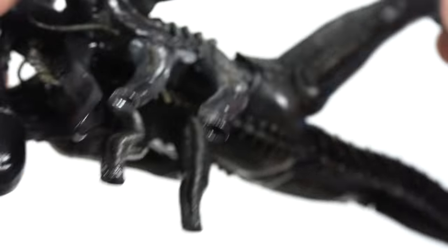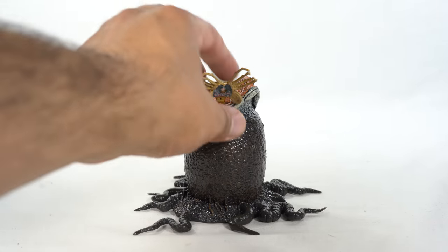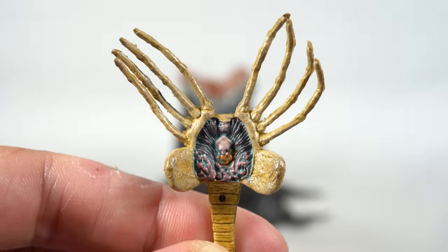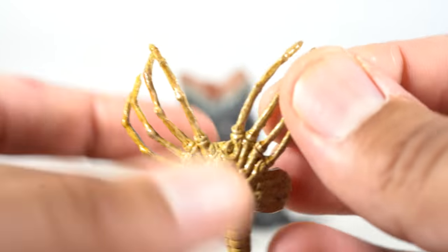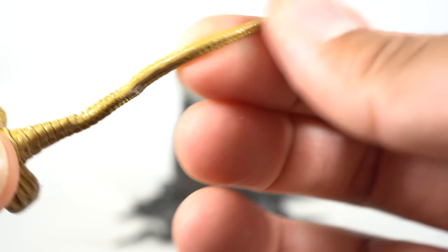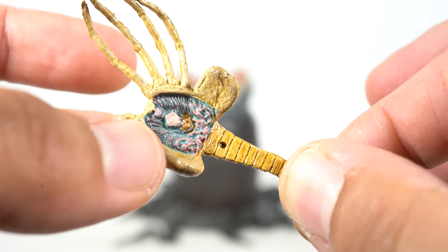We've seen this xenomorph body mold before, but the paint apps and everything just look fantastic on it — really good looking figure. You get the bendy tail, toe articulation, and peg holes at the bottom of the feet. Since this is an Ultimate Big Chap, they tend to include everything, so you get the facehugger, which looks great. I've seen these facehuggers before but I just noticed that detail — I like to call it a testicular crab, it just cracks me up. It looks really good — just imagining one of these things grabbing you by the face is so horrifying. It's like a snake and a spider or a rat-spider kind of creature that plants eggs inside your body.